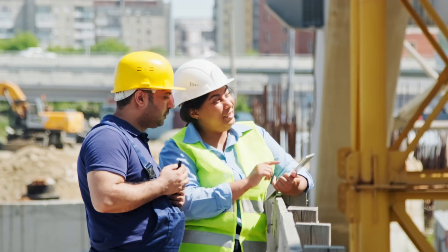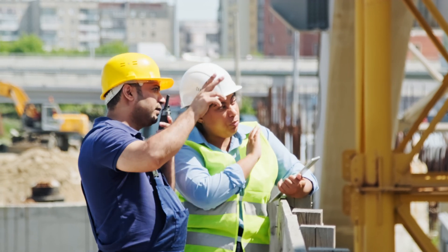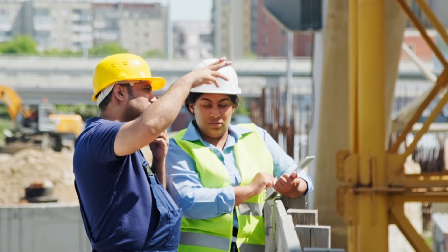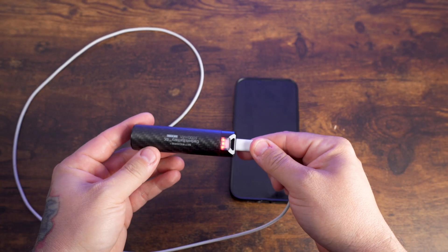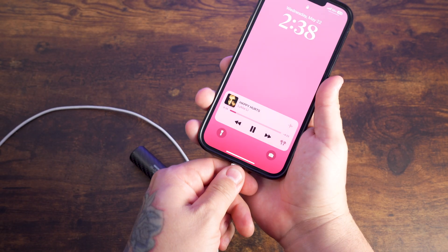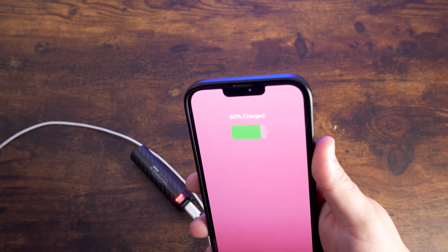If you're working in remote locations or on construction sites, the Carbon Battery 6K is a reliable backup for your essential devices. Keep your phone, GPS, or other USB-C gadgets powered up, ensuring you can stay connected and productive without worrying about finding an outlet. In emergency situations, having a dependable power source is crucial. The Carbon Battery 6K provides a reliable backup for your phone and other critical devices, ensuring you can communicate, access information, and stay safe during power outages or unexpected events.